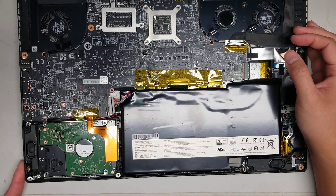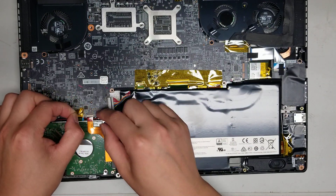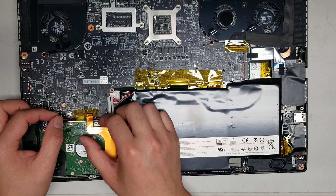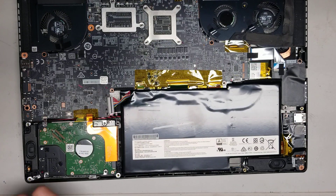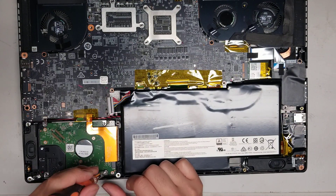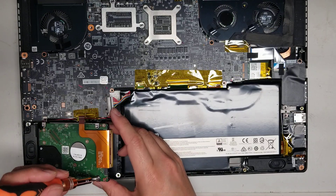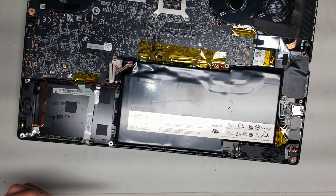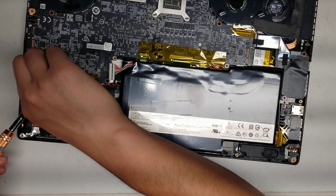Once you do that, you can start removing all the other components. There are cables here — a lot of them are covered. Here's the hard drive cable for the 2.5-inch SATA hard drive. It doesn't look like it's held in with screws either, so we'll have to pry it out. You can use a T8 screwdriver bit in the screw hole for leverage to lift it at an angle. This cable is for the LED lights, and this one is for the power button itself, so we can disconnect that.